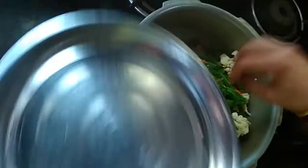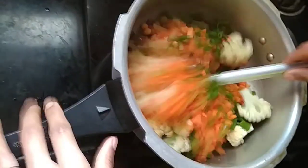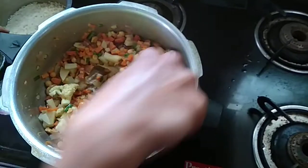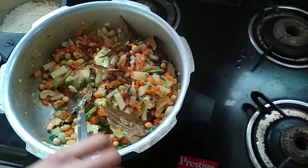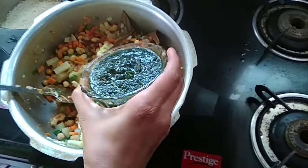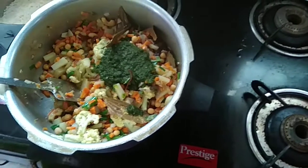We need to cook potatoes. We are going to cook the potatoes. I am going to cook my finishing crisper.